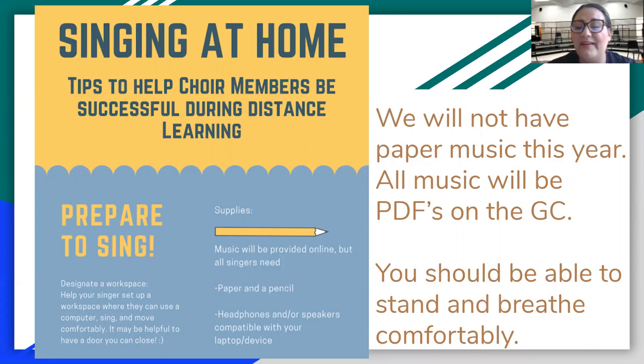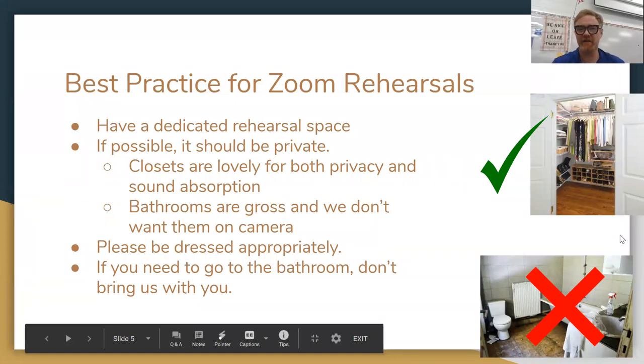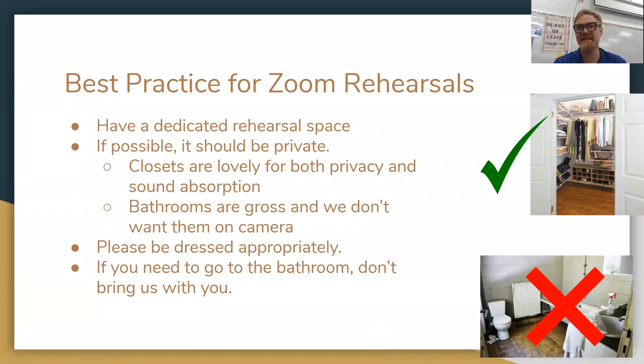You should be able to stand and breathe comfortably no matter where you're singing. A closet is a good idea if you don't have your own private area; if you've got a bedroom, that's fantastic. We want to avoid something like the living room or the kitchen where there's a lot of other people and other sound. It's good to have privacy so that you can really sing out and not be worried that somebody else is listening. That said, bathrooms are gross — don't rehearse in the bathroom. If you do need to go, just leave your device in your rehearsal space, go on your own, and then come back. Do not bring the camera with you into the bathroom.